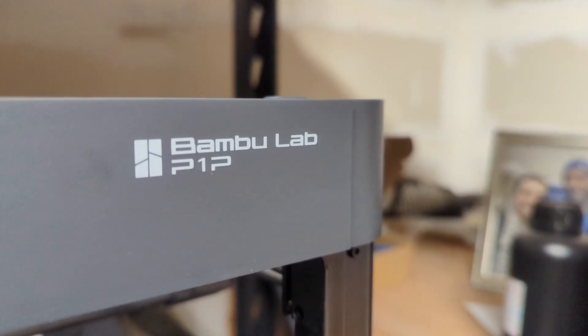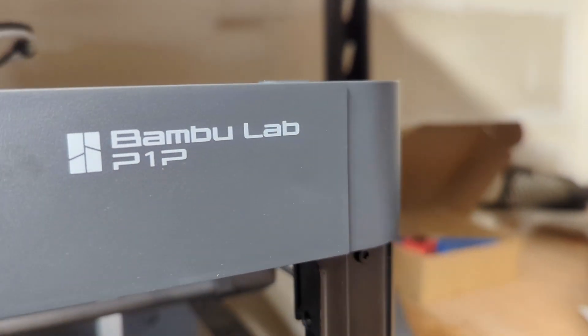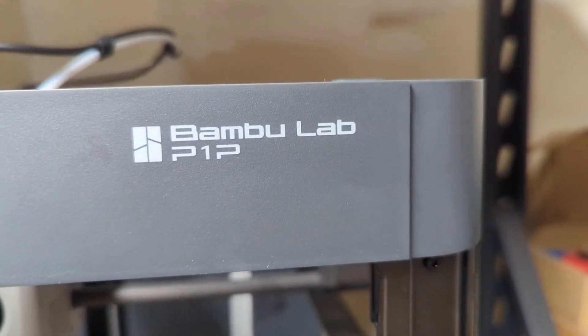Bamboo Labs, congratulations — you guys are the new king of the hill. Kudos to you and your team for building such an amazing machine. Can't wait for you guys to build a bigger one, and I'll be the first in line to get one of those. I just want to take this video to say congratulations to you and your team — you guys did an amazing job. That is my review of the Bamboo Labs P1P. Hope you guys like it, I'll catch you guys in the next video. Peace.